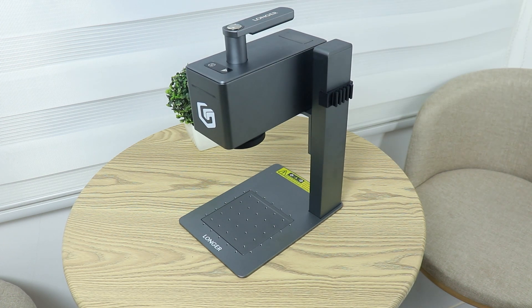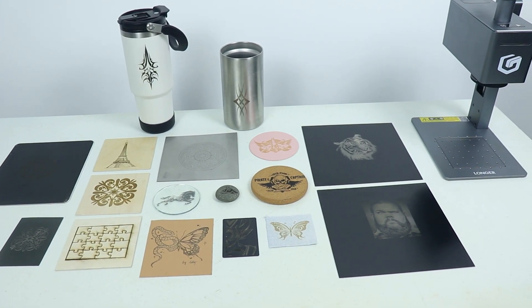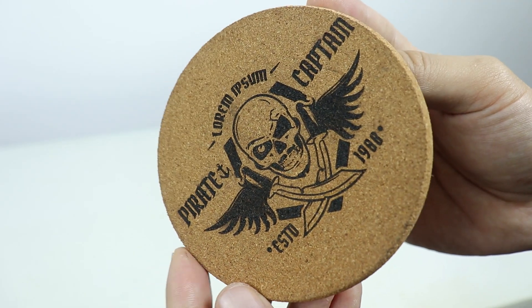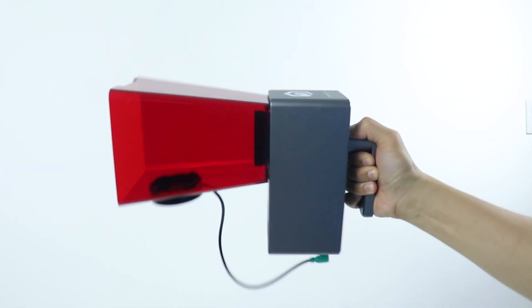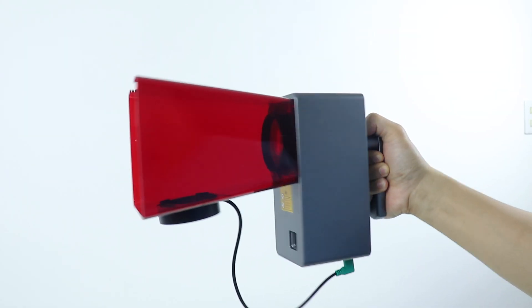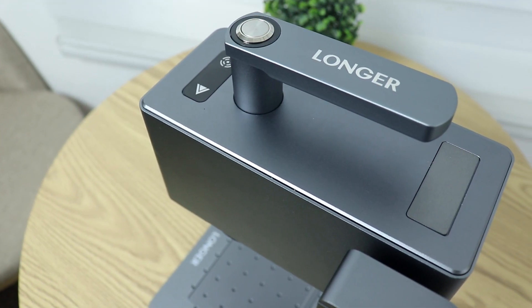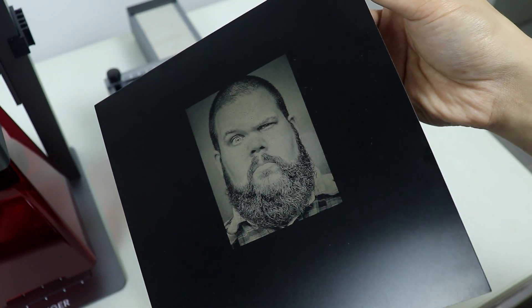This machine is truly impressive — it's well constructed, it delivers excellent engraving quality across a variety of materials, and it's incredibly user-friendly, making it perfect for beginners. Plus it's super portable and lightweight, making it easy to move around. With all these features and specs, I highly recommend the Longer Nano Pro. If you guys are interested, be sure to check the link in the description below. Thanks for watching and I'll see you in the next one!